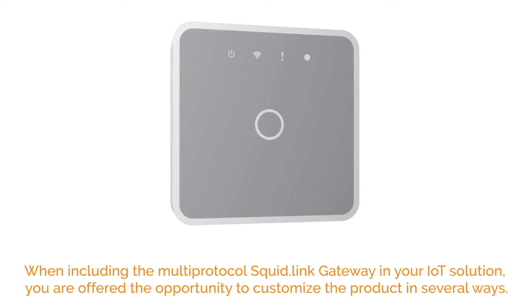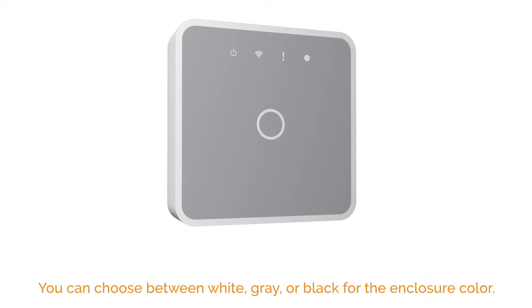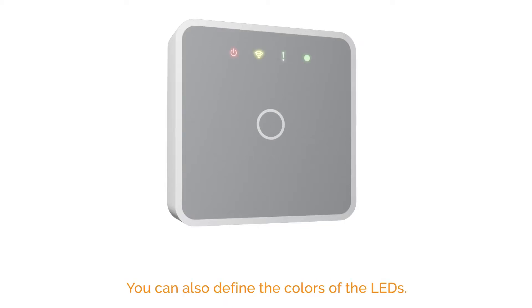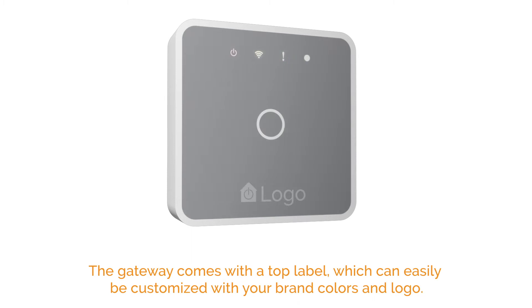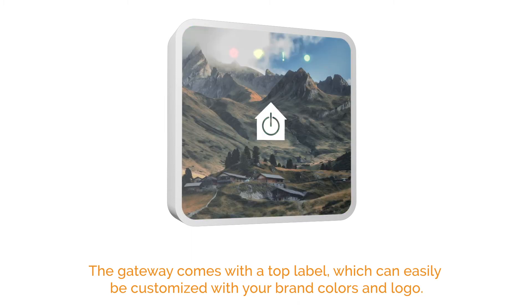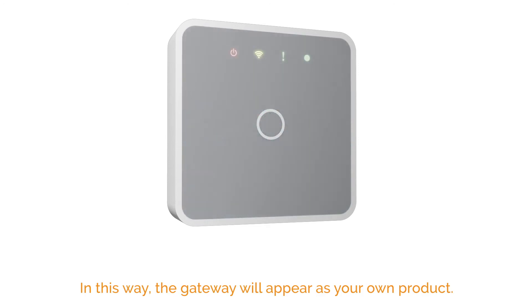When including the Multi-Protocol SquidLink gateway in your IoT solution, you are offered the opportunity to customize the product in several ways. You can choose between white, gray, or black for the enclosure color. You can also define the colors of the LEDs. The gateway comes with a top label, which can easily be customized with your brand colors and logo. In this way, the gateway will appear as your own product.